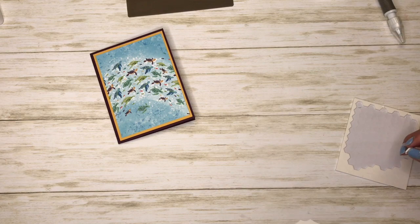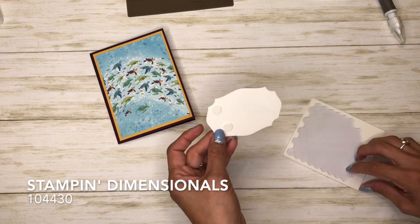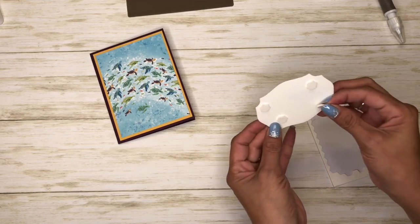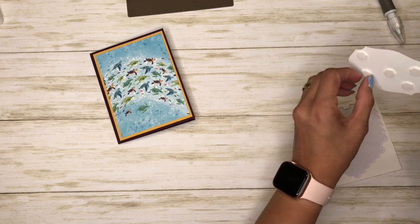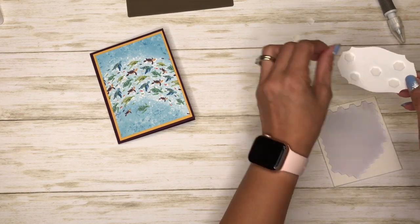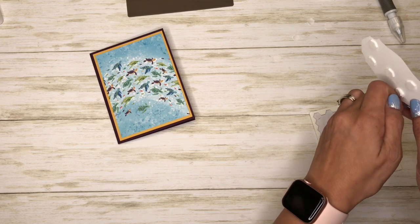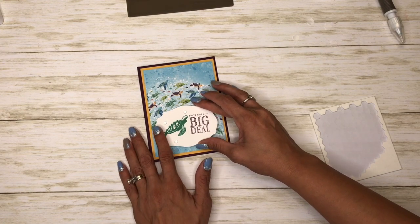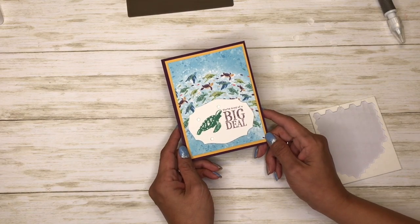Then I'm going to put some Stampin' Dimensionals on here — I'm going to go ahead and use five. I want it kind of down here so we can see the other sea turtles. And there you have it, a quick and simple card. Thanks for watching!